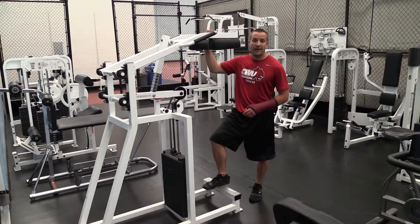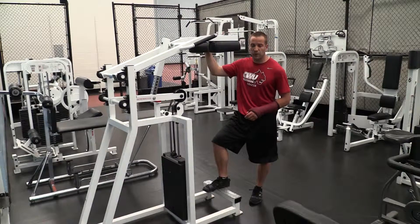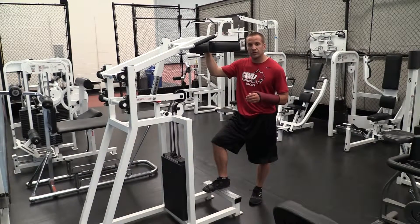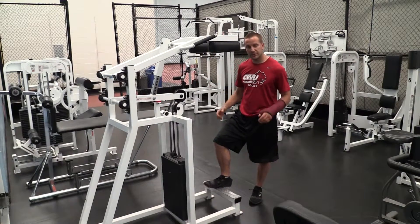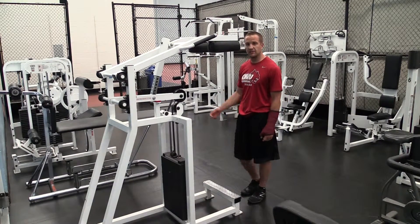For the calf raises, if you have access to a calf raise machine, you can use that. If not, you can use dumbbells as well. For this demonstration, we're just going to use the calf raise machine. But if you need to use dumbbells, you'll complete the exact same exercise just with a dumbbell in each hand at your side.